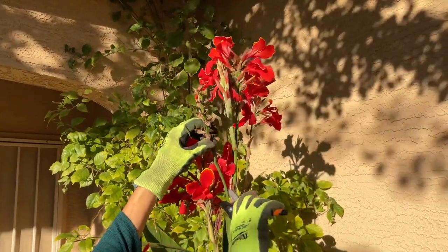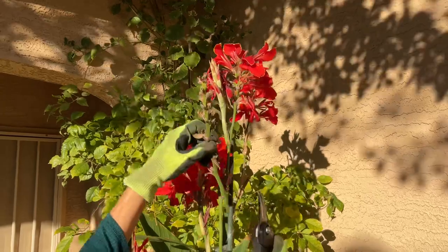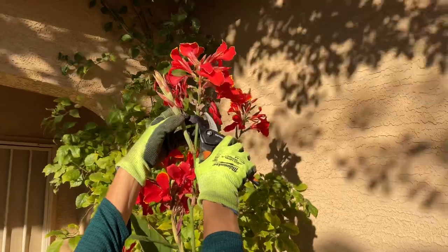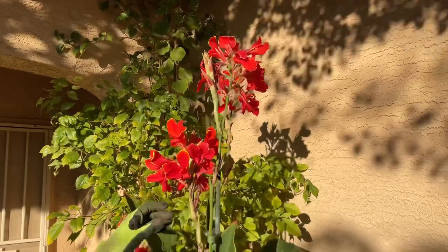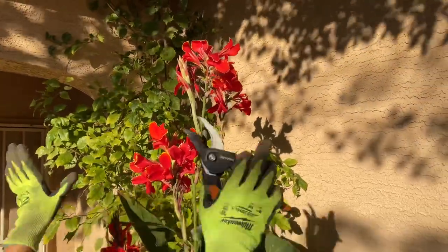I waited to show you — you want to cut here, this is called deadheading your cannas. Here you have a new flower, and this one was almost done flowering. In total we had one, two, three, four flowers on one canna stem.